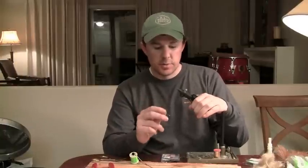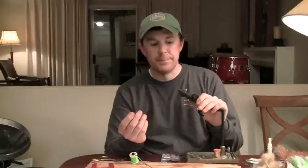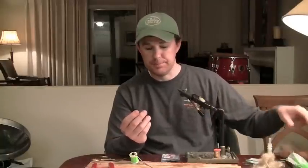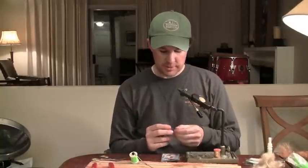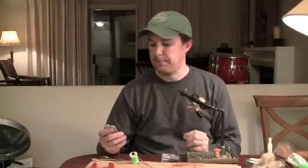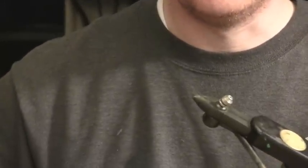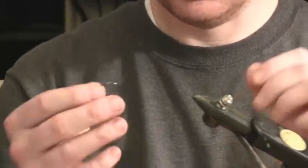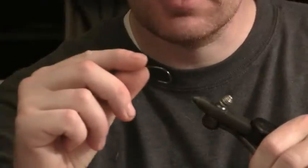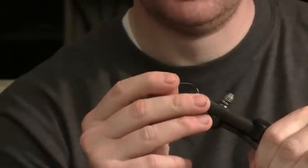It's tied just like a clouser minnow except it's got a different material instead of bucktail — it's got polybear, which I'll show you in a minute. I will zoom in so you can see more closely what I'm doing. We'll start out with a Gamakatsu Stinger Hook. These are extremely sharp.